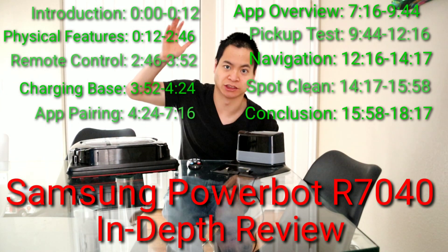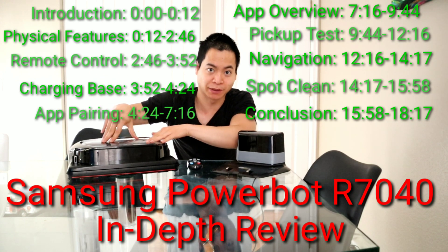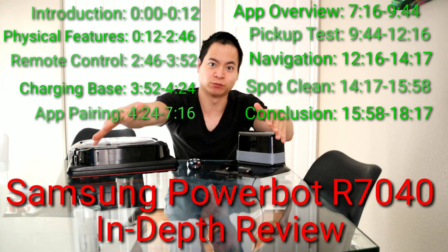Hello guys, how's it going? My name is Nathan and this is RoboMasters. I'm super excited for the Samsung PowerBot R7040 and I'm going to do my full in-depth review.